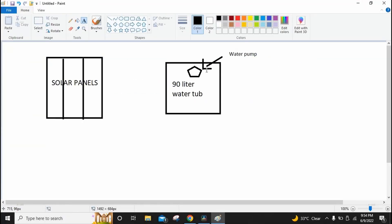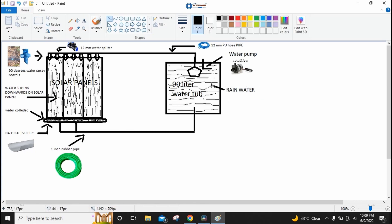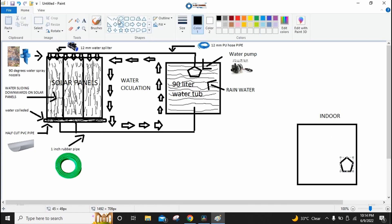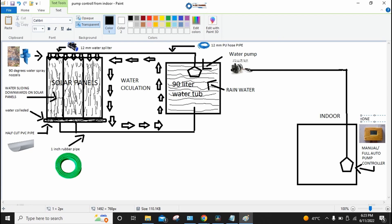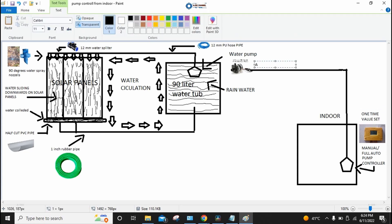Now I will explain the working of the water pump and show graphically how it works automatically. The solar panel active cooling water pump is directly connected to the output load of the solar charge controller. I use a Chinese MPPT solar charge controller. We can use other charge controllers but I am using this one because it has many features — more options for load control and power monitoring — and it is an MPPT controller at a much cheaper price than other MPPT controllers. This is how the solar panel active cooling water pump works automatically.